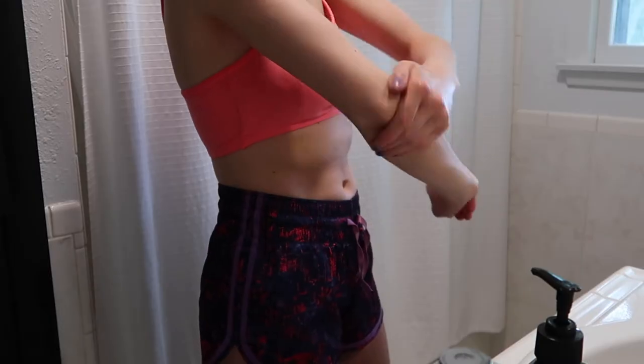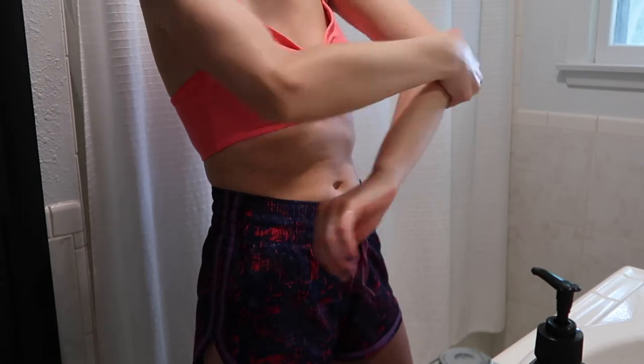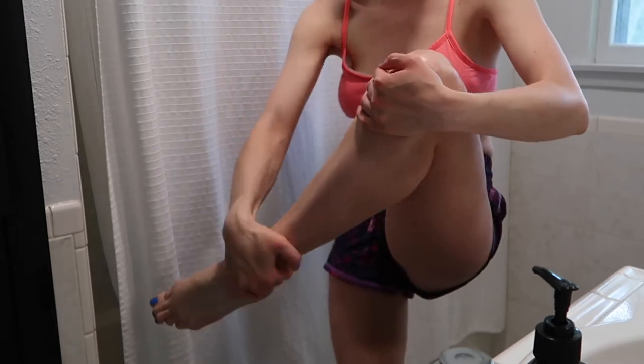Before applying any tanner, I always deeply exfoliate my skin using a self-tanner exfoliating mitt. Once I'm done with that, I always lotion the areas of my body that are most dry — elbows, knees, ankles, wrists — and make sure those areas have optimal hydration, because that's where the tanner is going to stick the most and we don't want over-development in those areas. To reduce that, always have your moisturizer on hand and apply it prior to putting your tanner on.